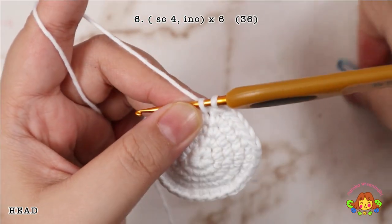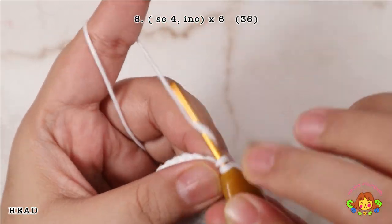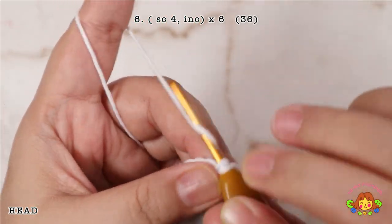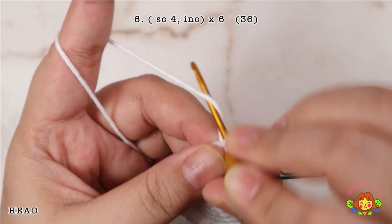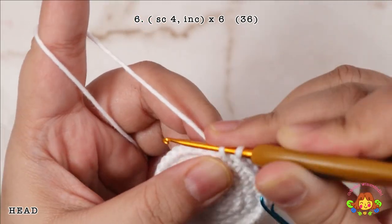Round 6: make 4 single crochets and then followed by an increase in the fifth stitch. Repeat 6 times. You will end up with 36 single crochets.